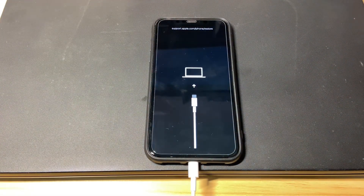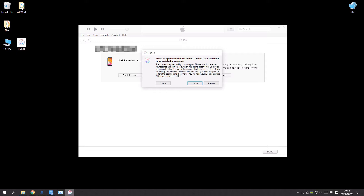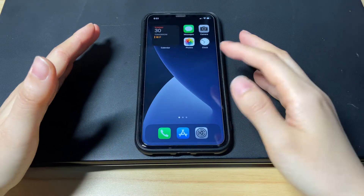When you see the screen display a cable pointing to a computer, you're in recovery mode. Release the button and go to iTunes or Finder. From there, it quickly detects your iPhone X that has the boot loop issue, asking you if you'd like to update or restore the device. Press the update button and finish the following steps to trigger the update. Finally, your iPhone X will get out of the constant boot loop and go back to the home screen.